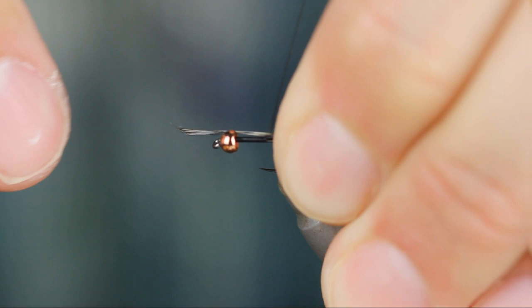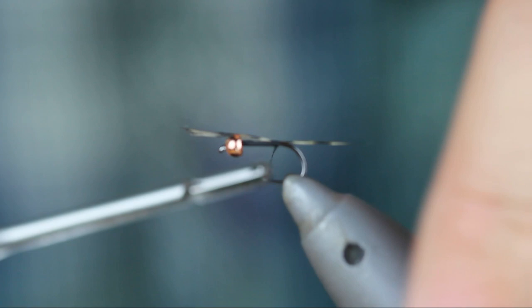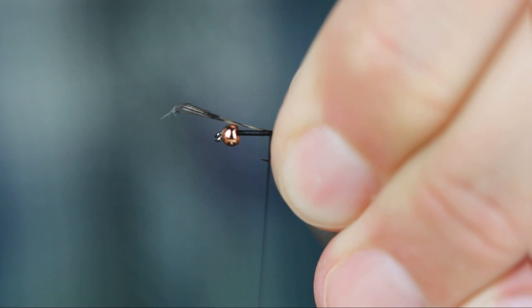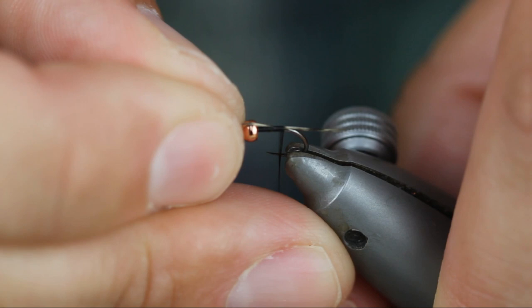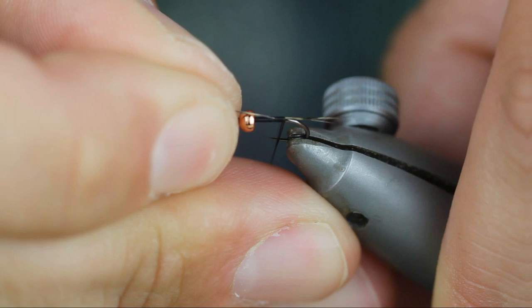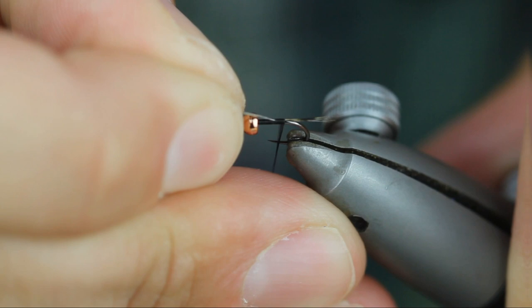I noticed, Jake, you prefer to have that tail tied on top of the hook shank? Yeah, that one I actually pulled down on. Here's a tip for tiers out there: if you have trouble with your tail, always leave it a little long and don't lock it in place fully. Then, as Jake is doing right now, he can kind of adjust it and get it to the length he wants for consistency in his flies.